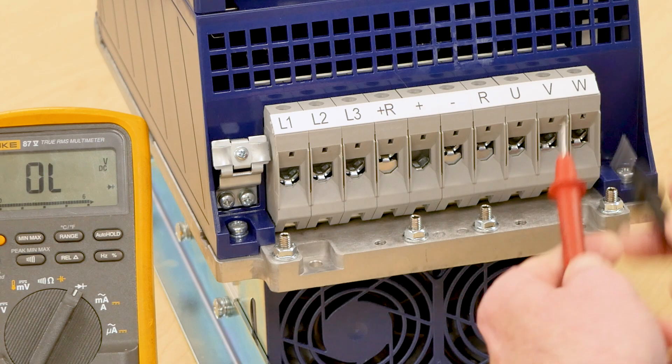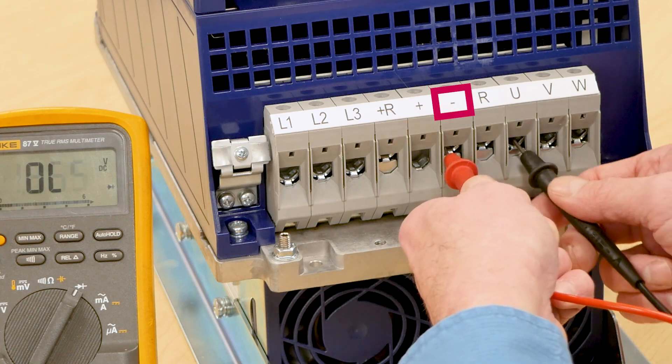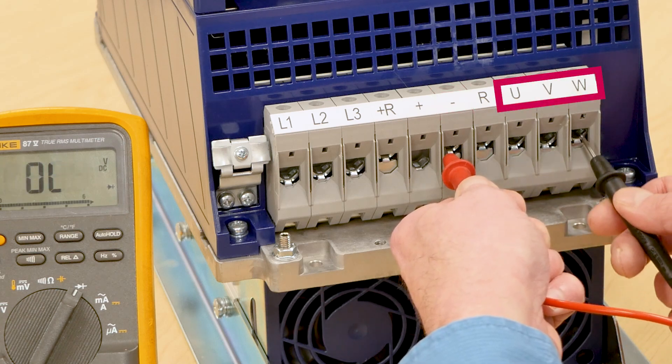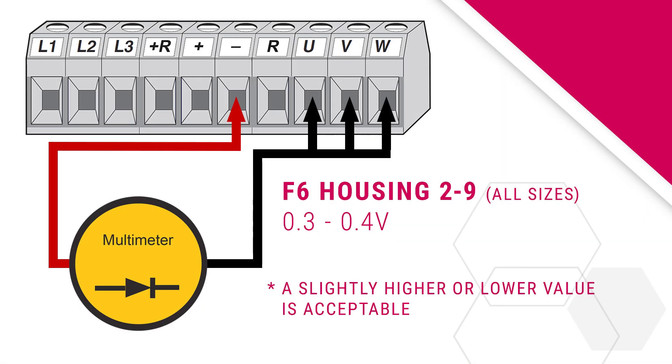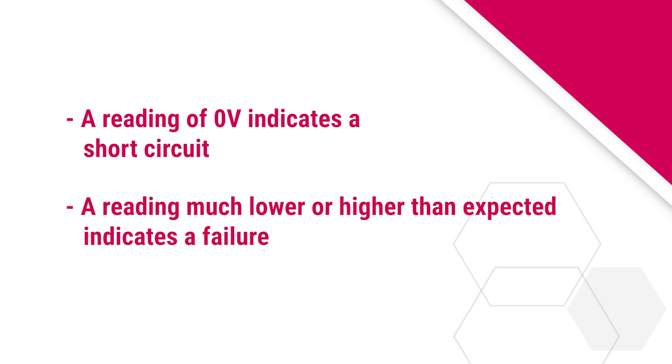Next, check the negative side of the IGBTs. Reverse the meter leads and put the positive red lead on the negative DC bus terminal. Then put the negative black lead on the U, V, and W phase terminals. On all housings of the F6 drives, the measured voltage drop should be approximately 0.3 to 0.4 volts. If any of the measurements show a reading of 0 volts, this would indicate a short circuit. If the voltage measurements show a reading much lower or higher than expected values, this would indicate a failure.